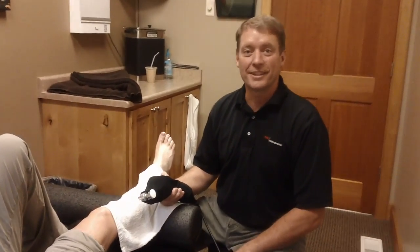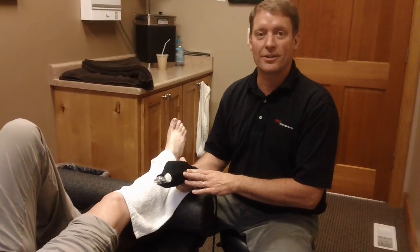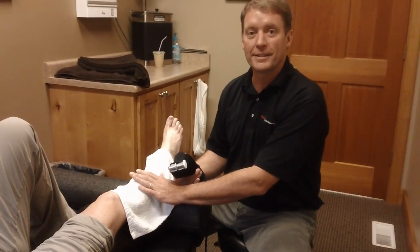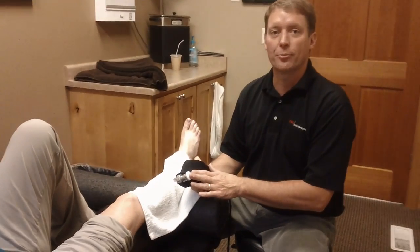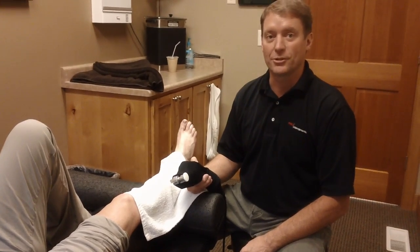Hi, I'm Dr. Bradley with Pro Chiropractic, and today I would like to demonstrate the rapid release technique. The rapid release technique is designed to help break down muscle and fascial adhesions. When a patient suffers an injury or has a complaint, often times there's scar tissue that is built up. What this does is help break down that scar tissue to restore normal function to the muscle and the fascia.